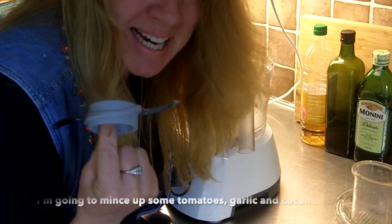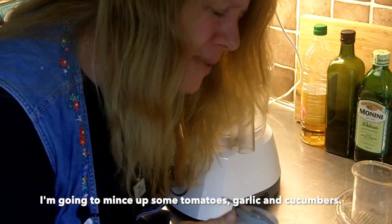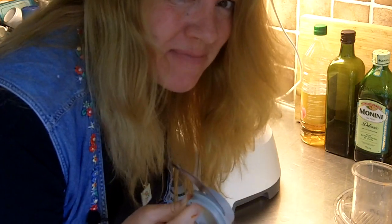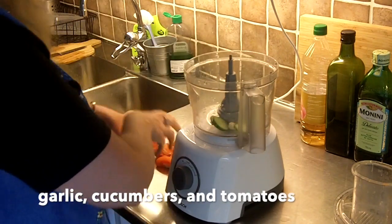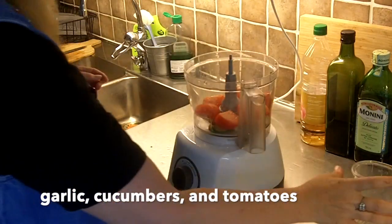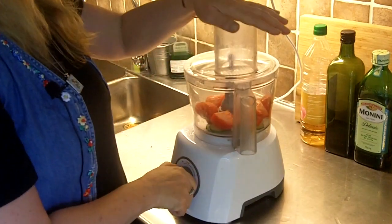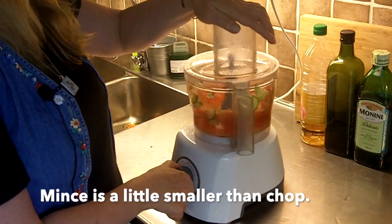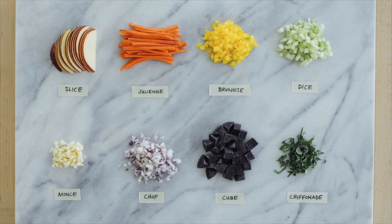Now I'm going to mince up some tomatoes, garlic, and I don't have onions so I'm going to use cucumber instead. Garlic, cucumbers, tomatoes. Let's get chopping. Slice, julienne, brunoise, dice, mince, chop, cube, chiffonade.